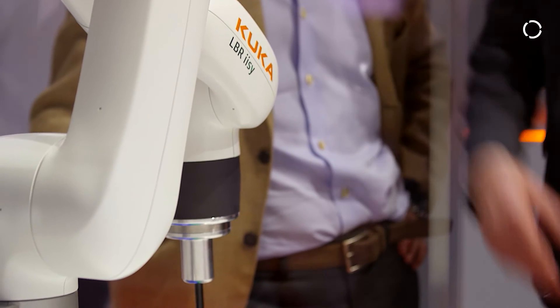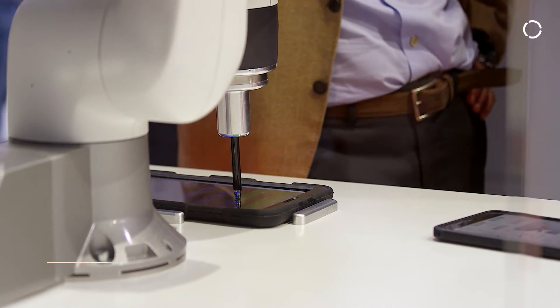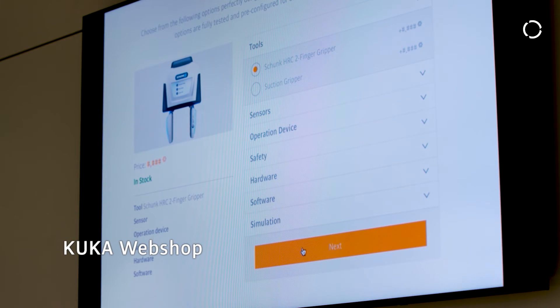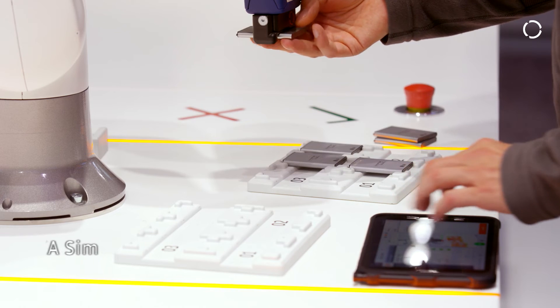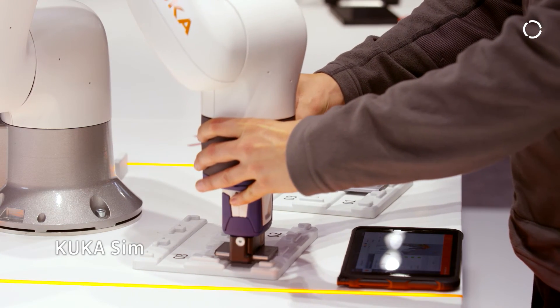Talking about the ecosystem, we've got many things around our robot. We've got the marketplace where you can order it — it makes it easy to understand what's necessary for your task, order the robot, order the gripper, then you get it, you open it, it's ready to operate. You unpack it, you start it, and it's easy to use it right away.